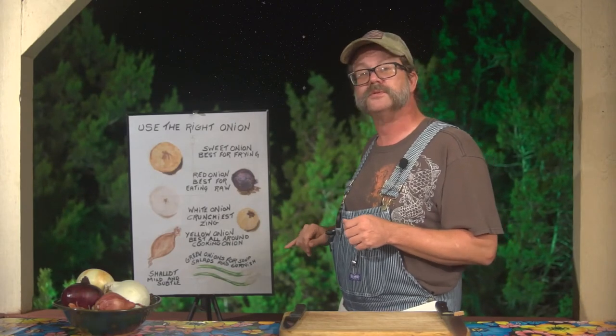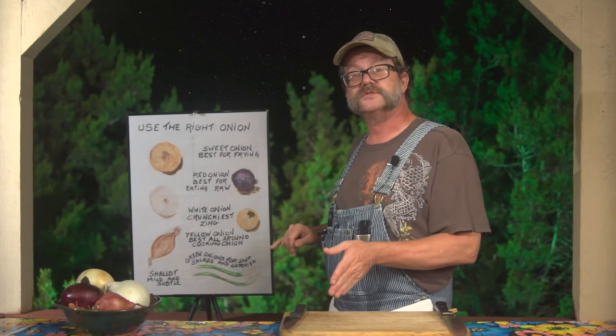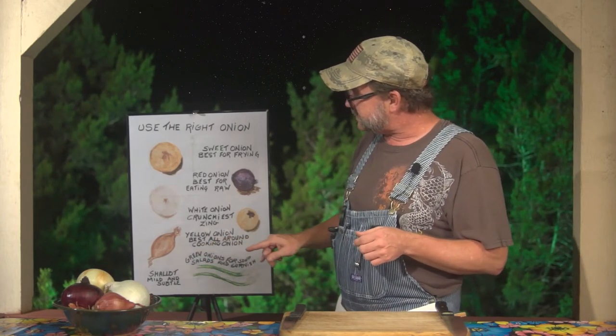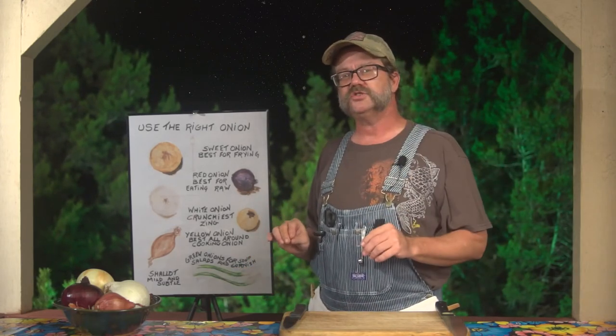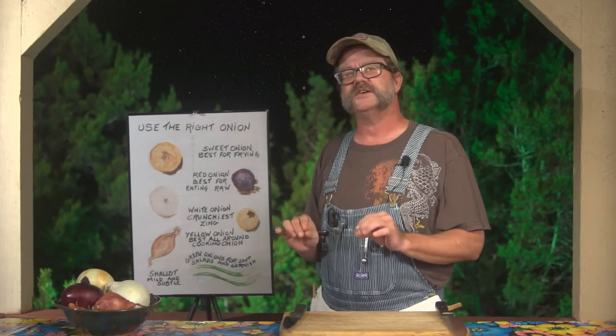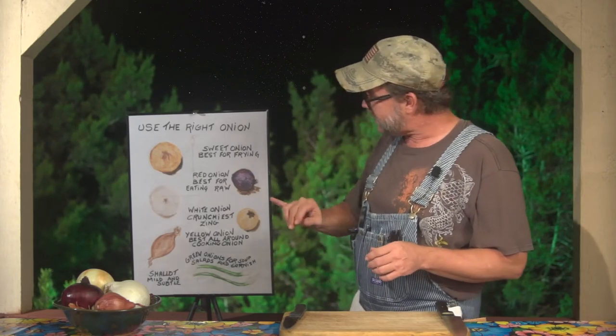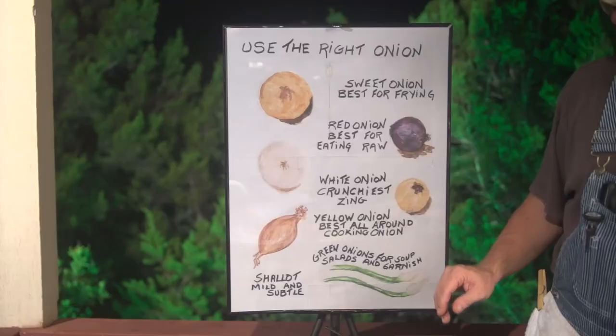The yellow onion is the one we'll be using for our prep class examples on slicing. Now the shallot is mild and subtle — it's got an odd little shape to it. Because of its mild flavor, it's usually used for oriental dishes or somewhere where a very subtle onion consistency but not flavor is wanted.